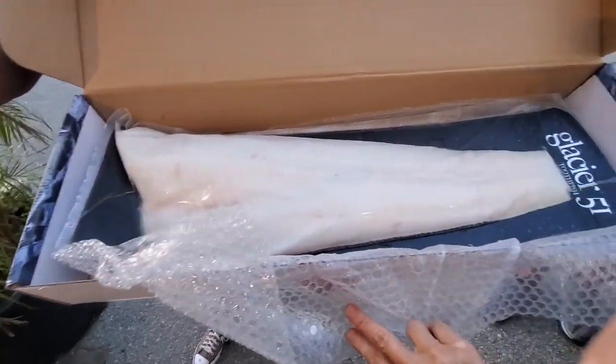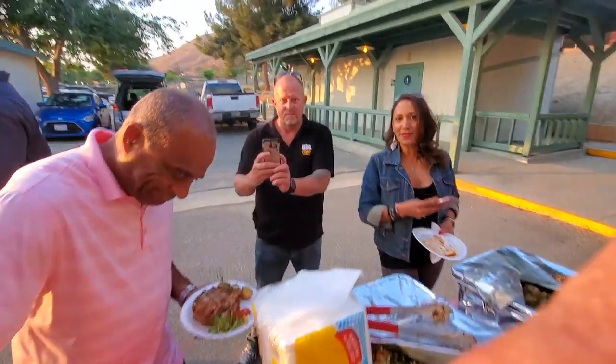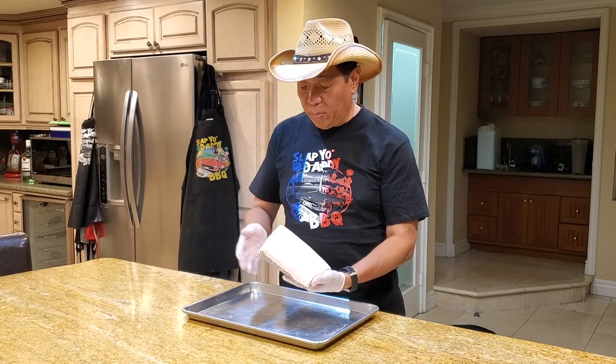This sea bass is sold by a company called Glacier 51, and they ship it to New York, and then they sell it to all the restaurants around America. I was able to get a beautiful piece here which I'm going to show you guys how to prepare some Chilean sea bass.